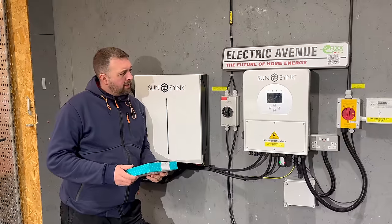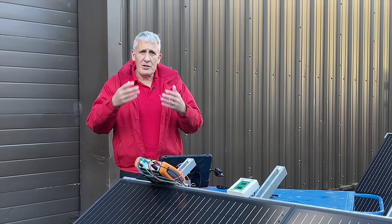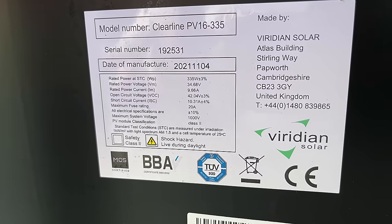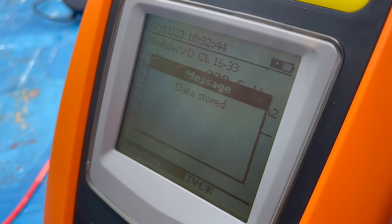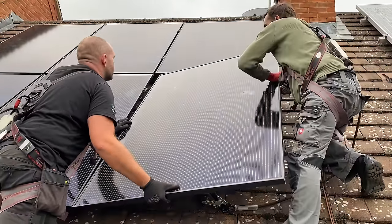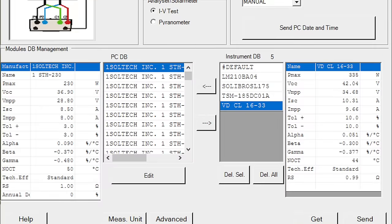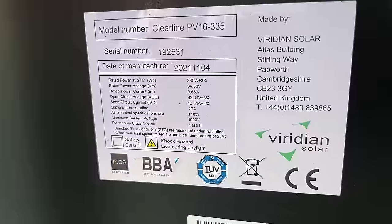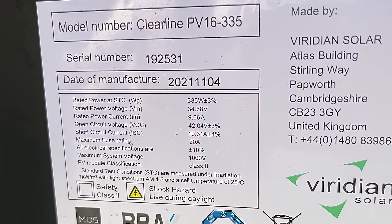Before we can sit back and let the tester do the work, we must add some more information about our solar module. Each solar module family has slightly different parameters, most of which can be obtained from the rating plate. Once the parameters are entered and stored, they can be recalled for future use, so if you're regularly installing the same types of panel that information is already there. The tester can hold the details of 20 different panel types. You can also download from a library of solar modules using the associated desktop software. We're using the Viridian ClearLine 335 series panels.